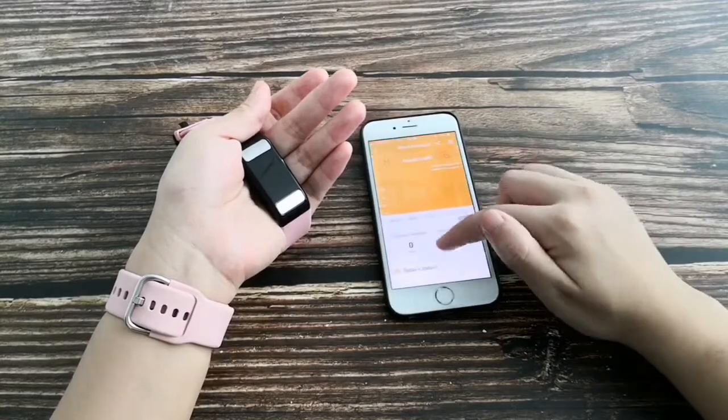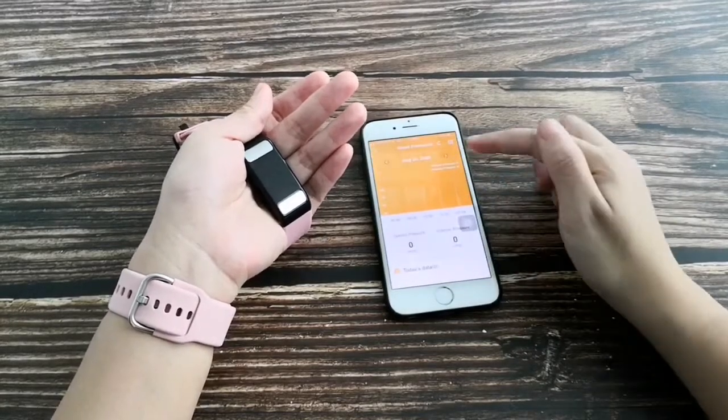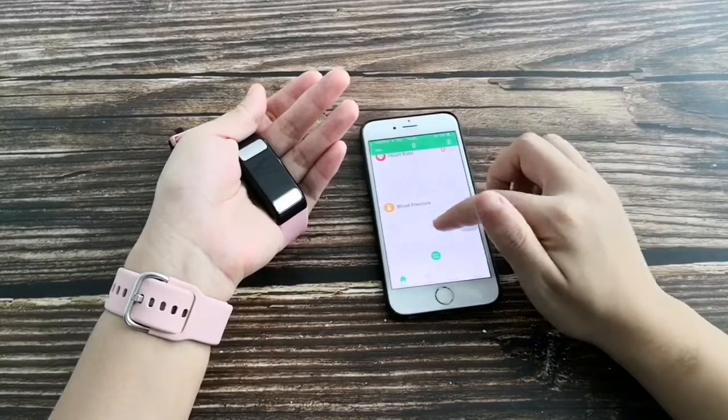This is blood pressure monitoring. Blood pressure data is calculated based on heart rate data and cannot be used for medical purposes.